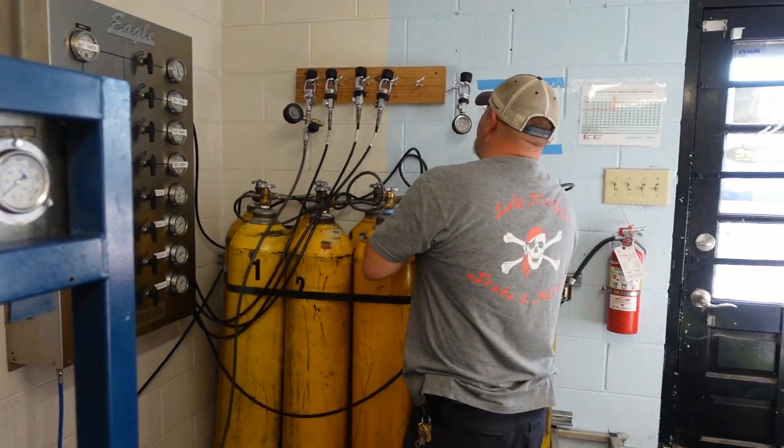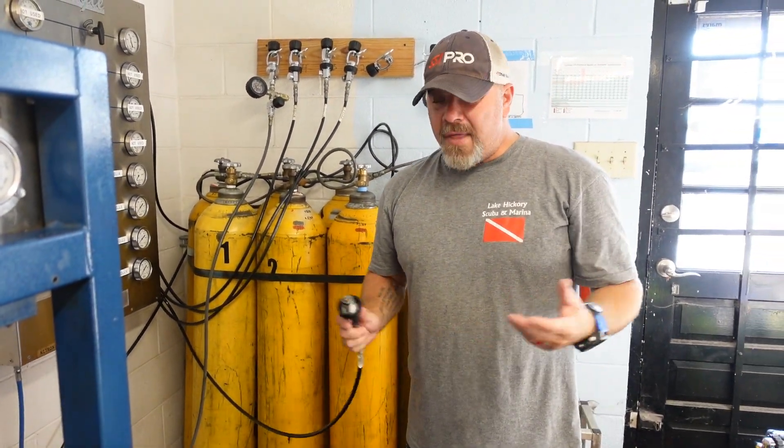Last question: how do you become nitrox certified? That's probably the easiest thing about nitrox — you go to your local SSI training center and get signed up for a nitrox course today. A lot of centers, like ours, will combine a nitrox course with your open water course, so if you're just getting into scuba you can sign up for both and usually get a discount. It's just a couple of extra hours of classroom plus about 30 minutes of practical work where you analyze a couple of cylinders, fill out a logbook, and that's pretty much all there is to it. Check with your local SSI training center and I promise you will really enjoy nitrox once you get into it.